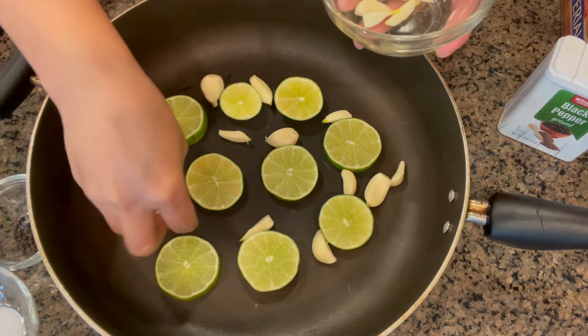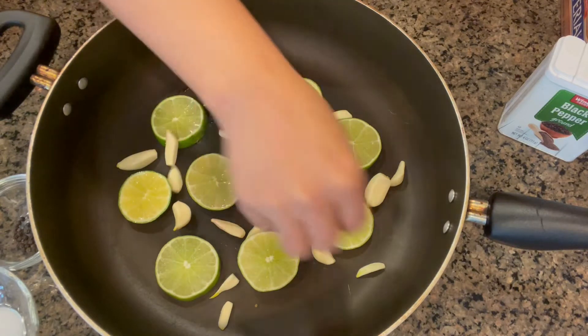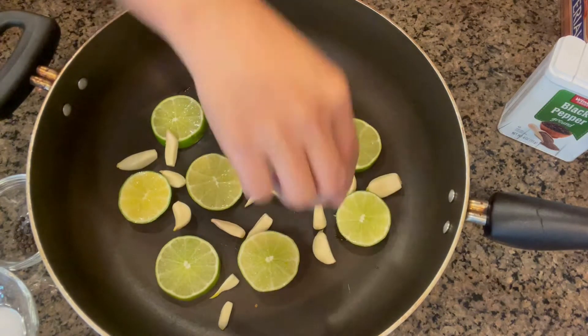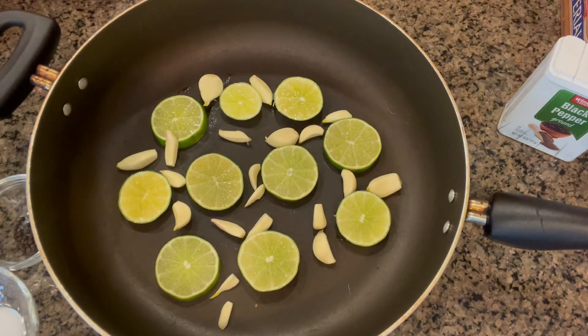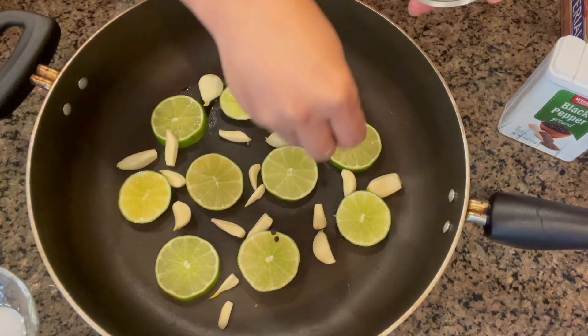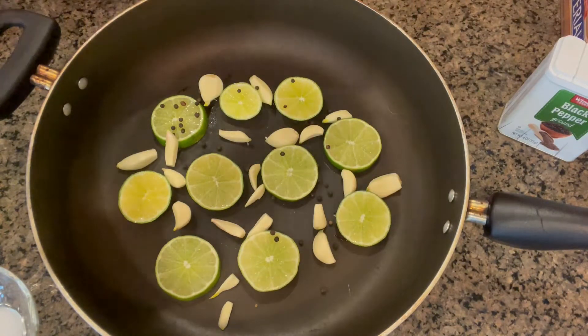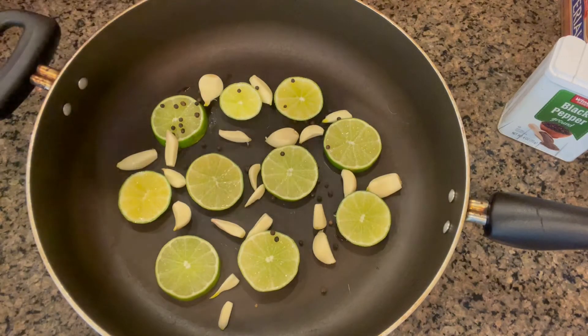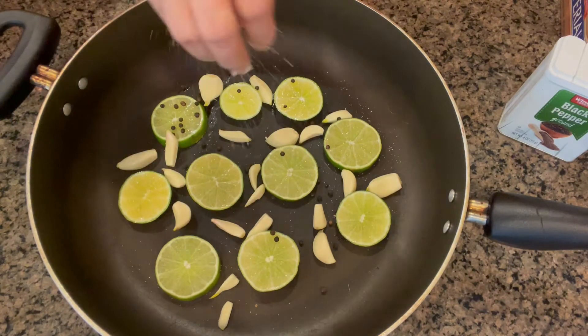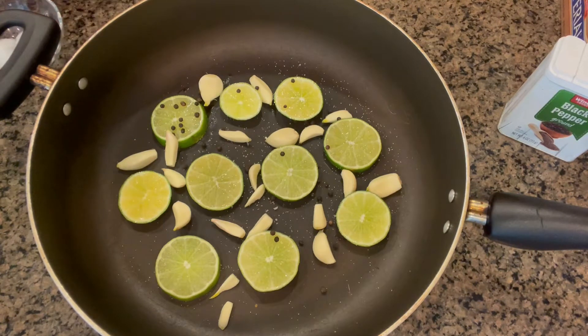Let's just put the garlic all over the pan — it should be inside. There you go. And I'm gonna put my black peppercorn. There you go. And a little bit of salt.